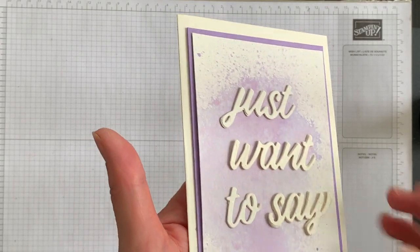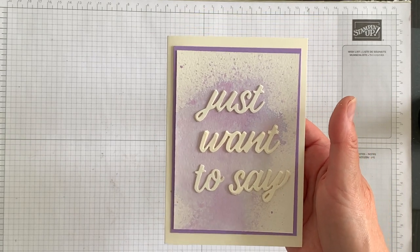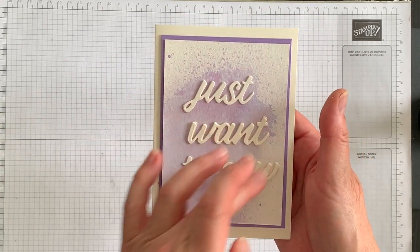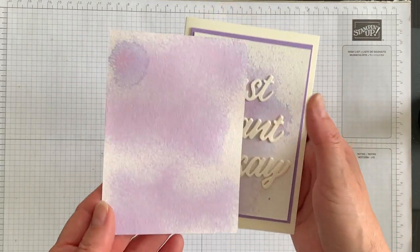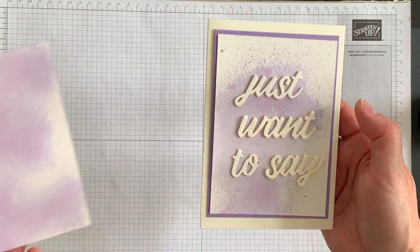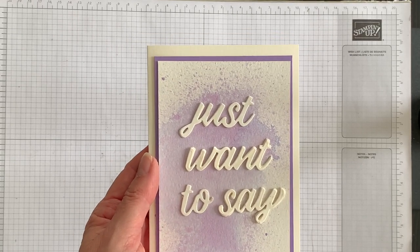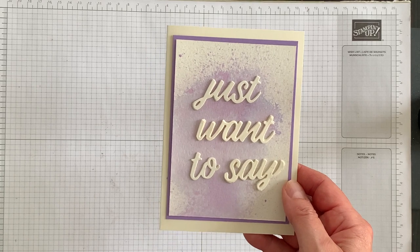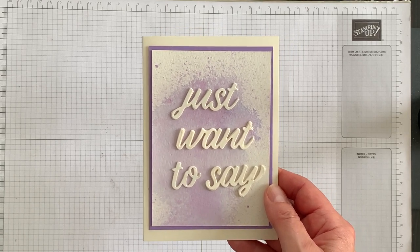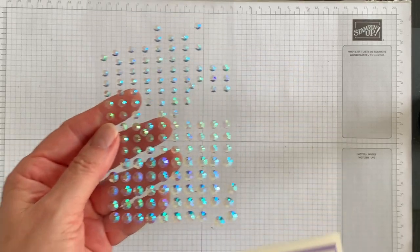Look at that — it's just got such beautiful height! This is the first time I've ever done this technique, and as I was putting the phrase on the card I went back to the layer I created during this video and I think more coverage on the watercolor paper might look a little bit nicer than less coverage. I would love to know what you think — leave me a comment below. Now it's time to start talking about embellishments.